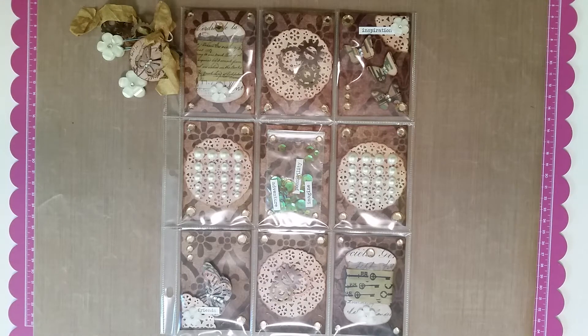I used the Tim Holtz Ideology 8x8 collage pack — I guess it's just called paper stash, that's what it says — collage mini stash 8x8 papers, used for cards or collage. So that's what I used. I also used the chit chat stickers and that sort of thing.